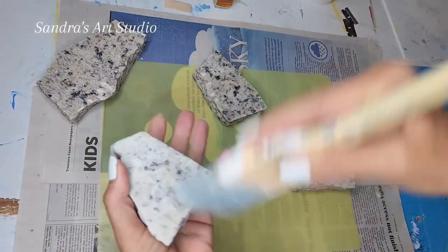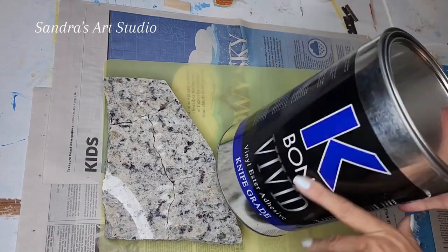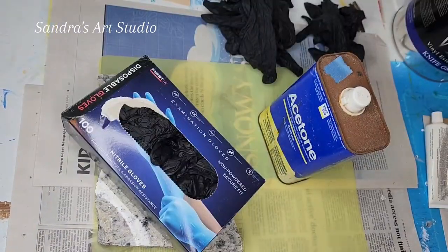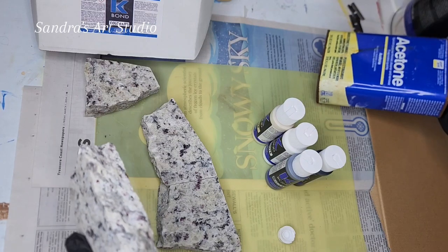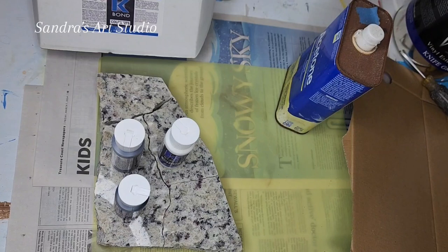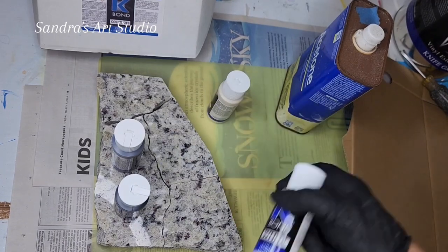Here I have my broken piece of granite. The first thing I'm going to do is brush inside the cracks to get rid of all the loose particles. Before I start mixing the product, I want to make sure I put some acetone in between the cracks — make sure you wear gloves. You want to get the acetone in between the cracks, just to make sure everything is as clean as possible.